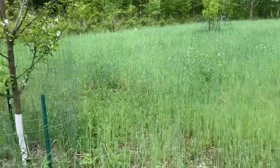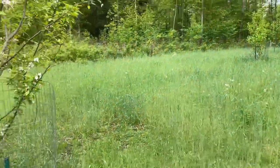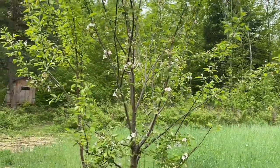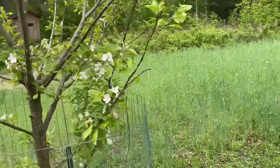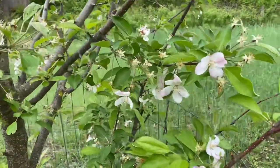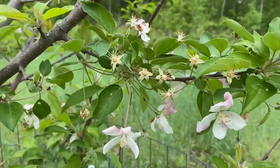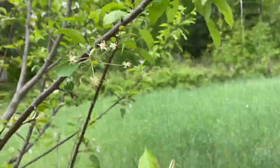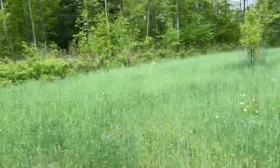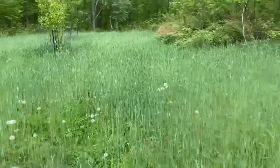I'm going to walk into the food plot here. Here are my crab apples — they're doing great. Looks like we already got crab apples. I was wondering if the frost was going to hurt them. Let's see what the plot looks like.